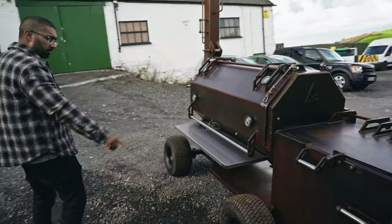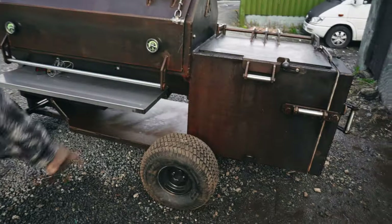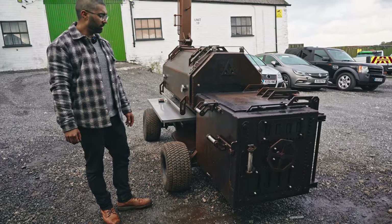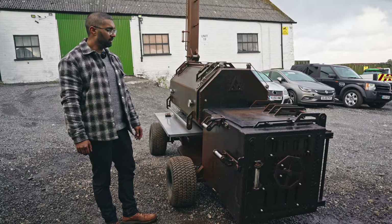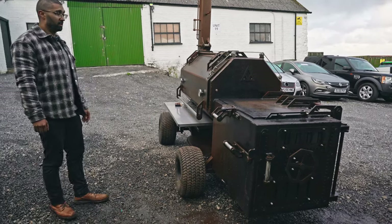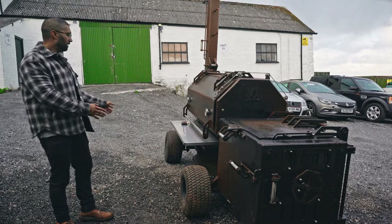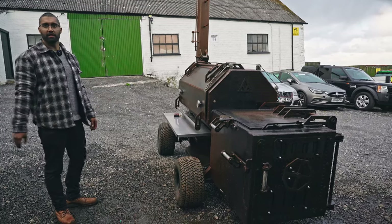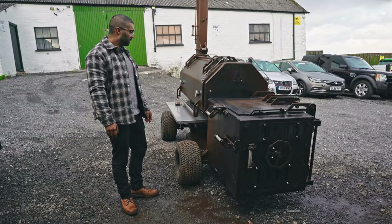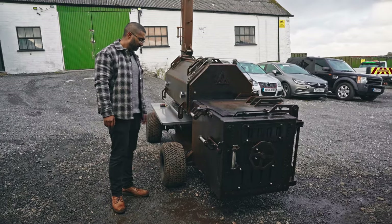Additional specs: we've got two D-ring tie-down points, one on each side, so really easy transportation. In terms of pricing, we're looking at roughly between £9,000 and £12,000 depending on the options you'd like. All pits are fully customizable, so what you've seen today may not be exactly what you want, but we can build it exactly as you do want it.